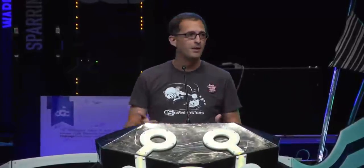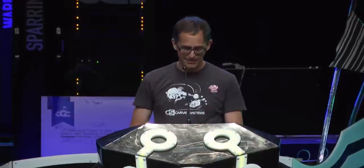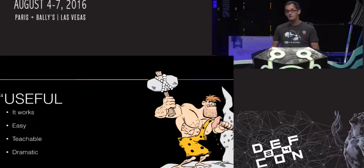I'm Brad Dixon. I work with Carve Systems — we have a lot of fun working with systems that involve embedded or IoT devices, doing security assessments and penetration testing on the whole system. This is going to be a quick presentation about an attack technique that we found repeating itself as useful more times than we thought it would.